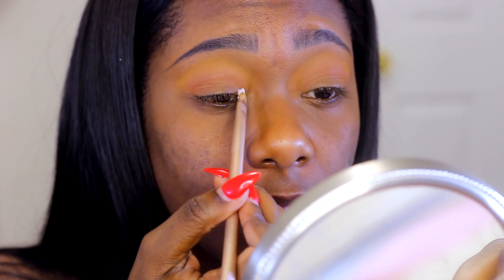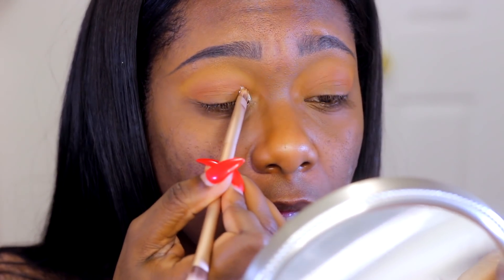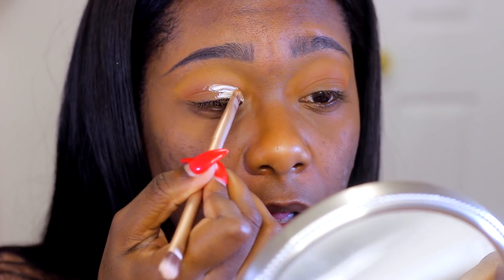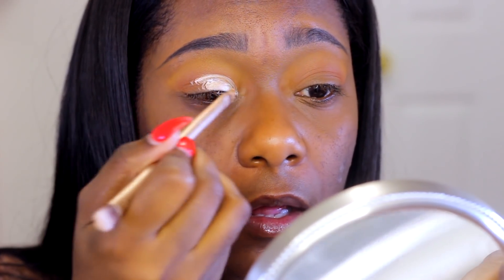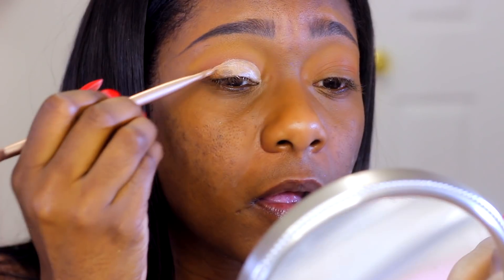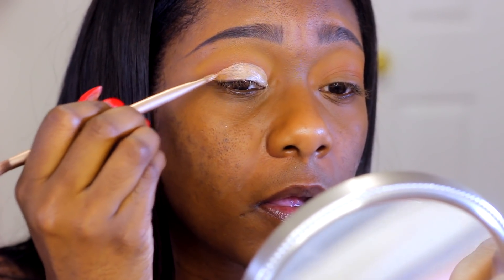Now I'm going to go in with my LA Girl Pro Concealer in white — it's a highlighter concealer, but I'm going to call it white. I'm going to use this to cut the crease, applying it in a half moon shape on my eye. Whenever you're cutting your crease, always use a flat synthetic brush — trust me, it'll make your life so much easier.